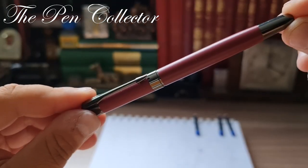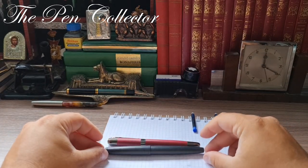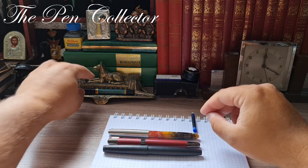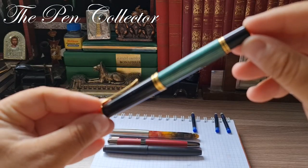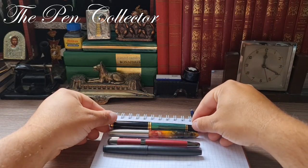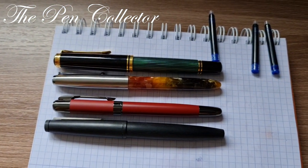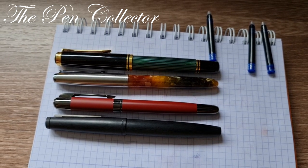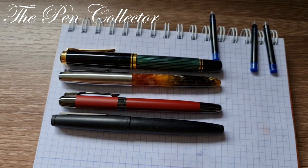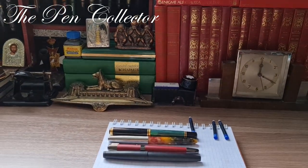Before showing the details, let me place it next to some reference pens: a Lamy 2000, a Jinhao 51A in amber acrylic, and a Pelikan M800. Our fountain pen is medium-sized — it resembles the Jinhao 51A in dimensions. In comparison with the German piston fillers it is quite small, but of course it is a cartridge filler, not a piston filler.